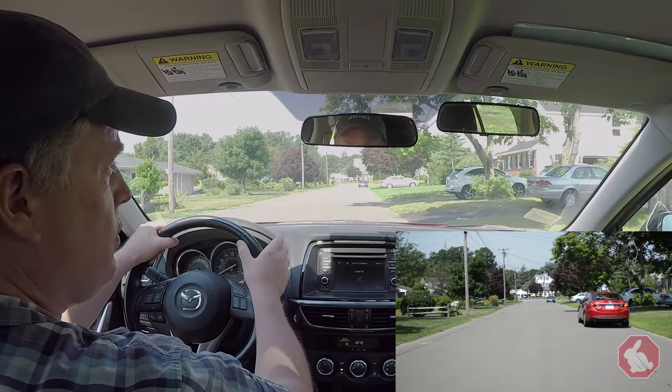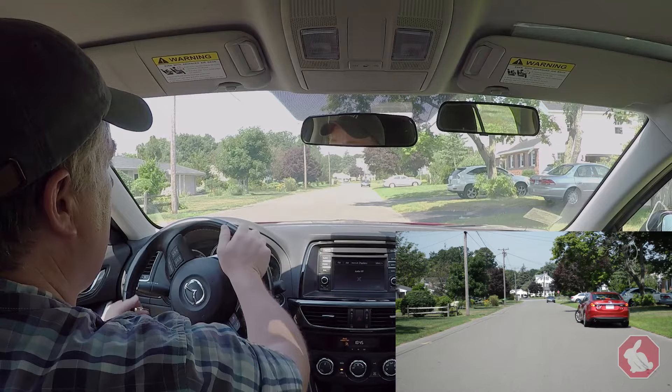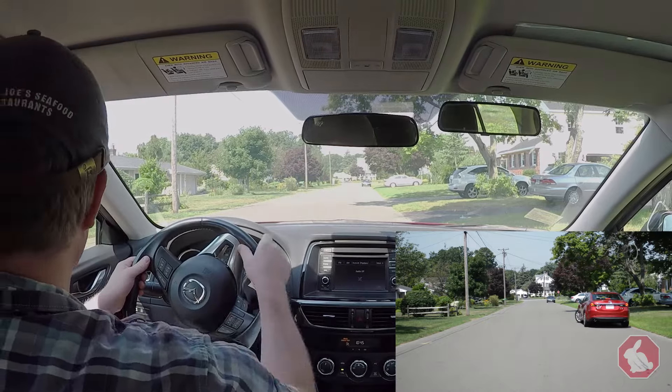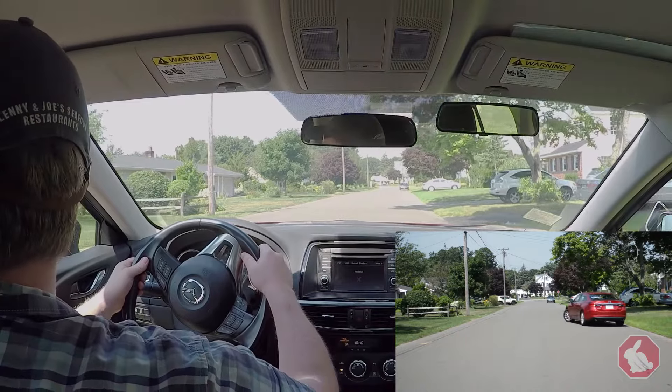At some point, they may say do a K-turn or do a three-point turn. You then put your left turn signal on and turn the wheel all the way to the left without rolling. I look in the rear view mirror, I look in the left mirror, look over your left shoulder, make sure it's clear. And if it's good, I'm going to roll to the other side of the road.